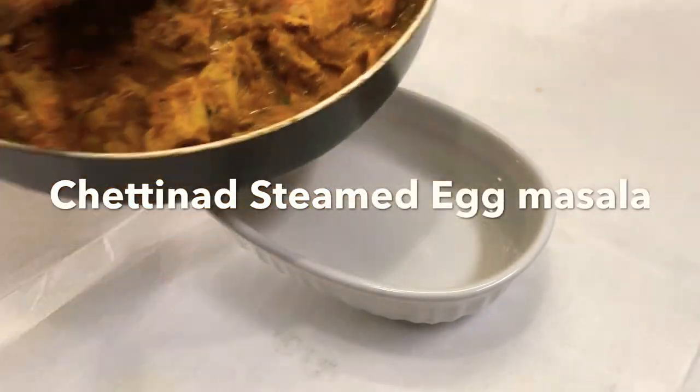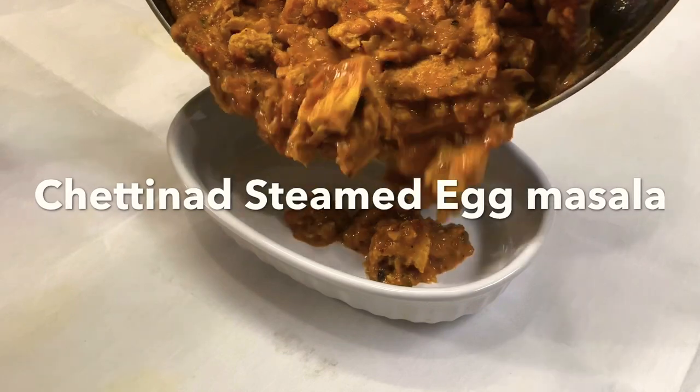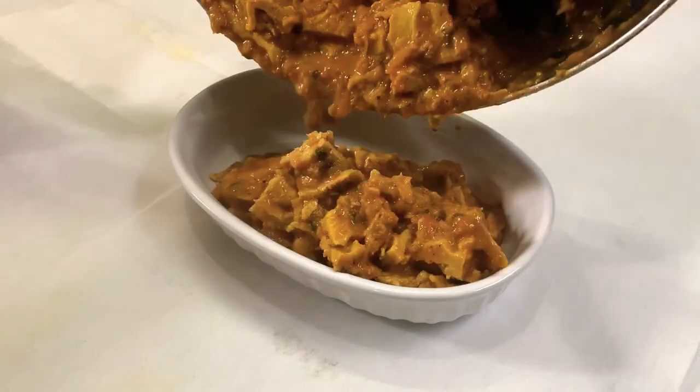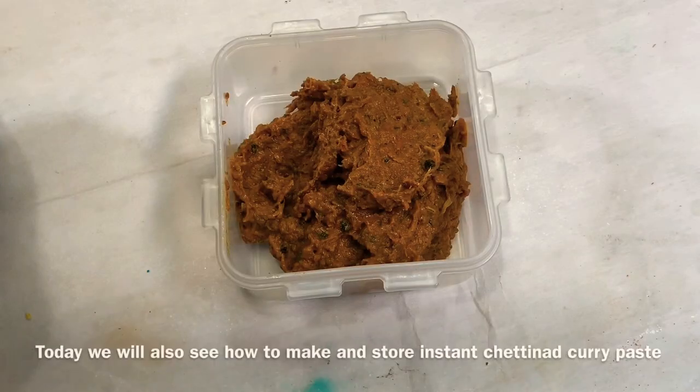Hello everyone! Today we are making a masala in the oven. In this video, we are going to make a preparation for egg masala.